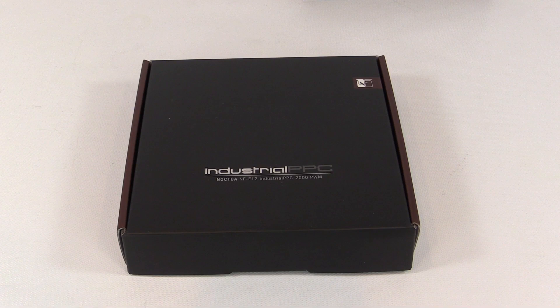I want to thank Performance PCs for sponsoring this so I could bring it to you and see if it's something you want to put in your system. So let's go ahead and start out with a closer look.